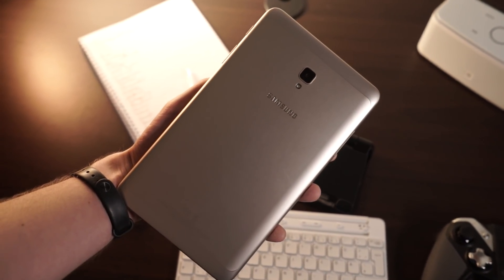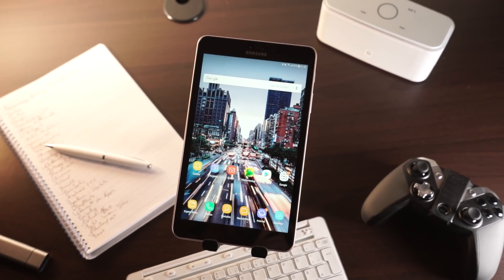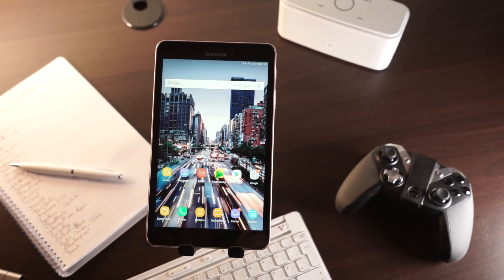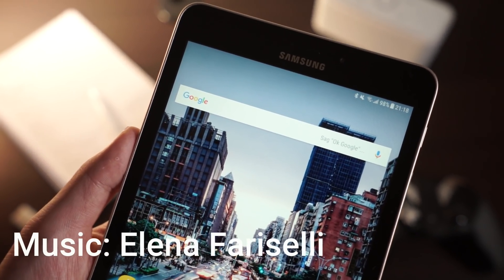Those three tablets are very similar. That's my review of the Samsung Galaxy Tab A 8.0 2017. If you have any questions, just write them down below. I'm Anjay for MyNextTablet.com — thanks for watching.